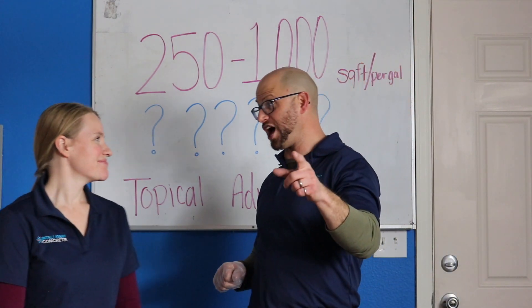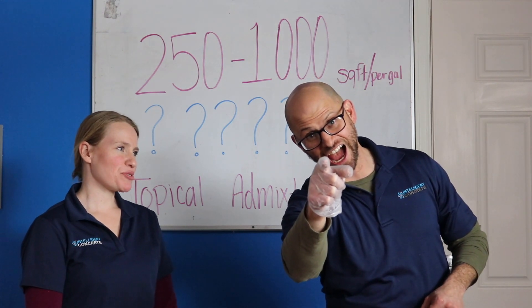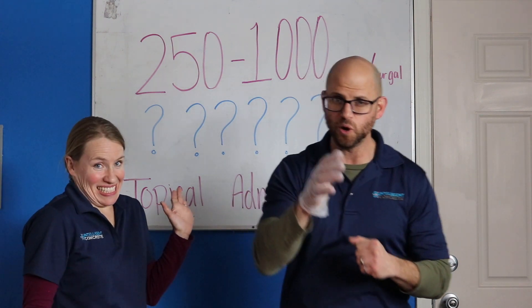Ladies and gentlemen, I'm John. I'm Whitney. And I got in trouble before we started this video. I feel like you get in trouble before every video. I'm okay with that. I'm comfortable with that. So we're in the other part of our new studio and we're trying it out. We hope you enjoy it.